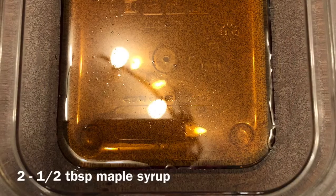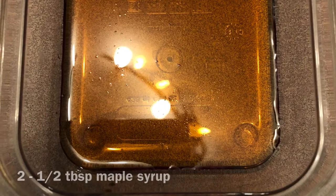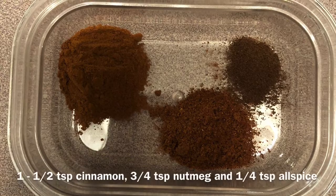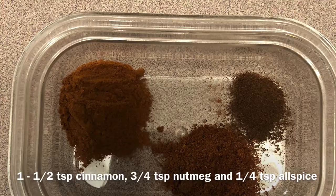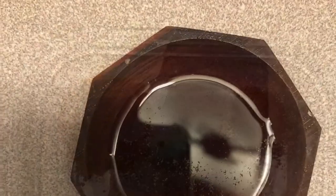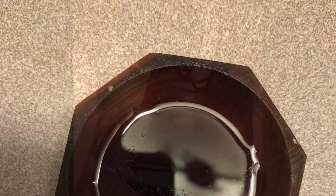You will need 2.5 tablespoons of maple syrup, 1.5 teaspoons of cinnamon, 3.25 teaspoons of nutmeg, 1.25 teaspoon of allspice, and finally 2 teaspoons of vanilla extract.